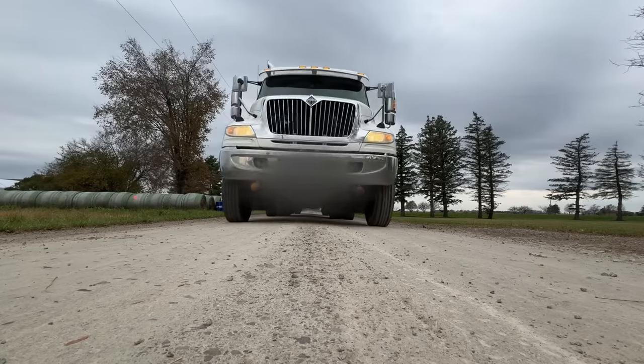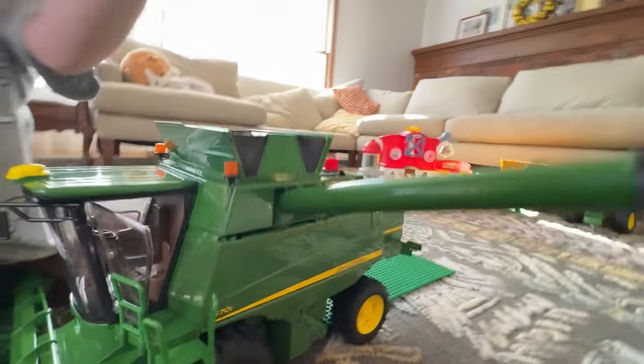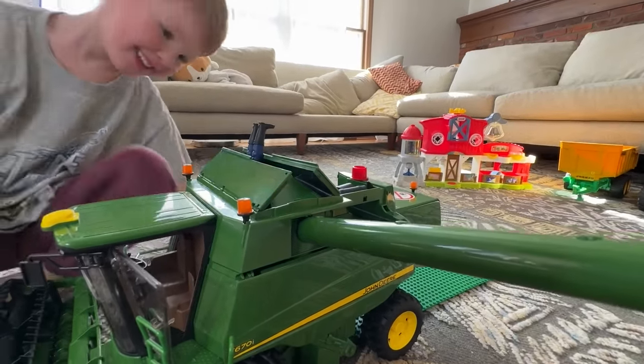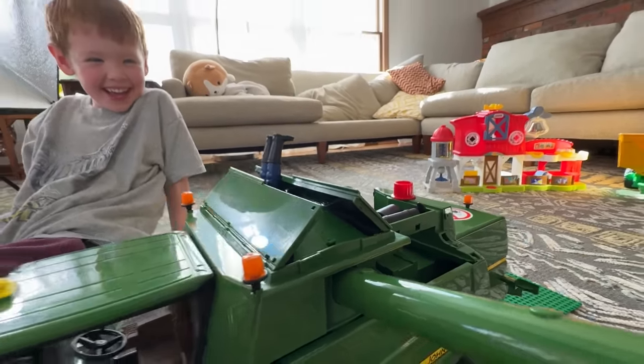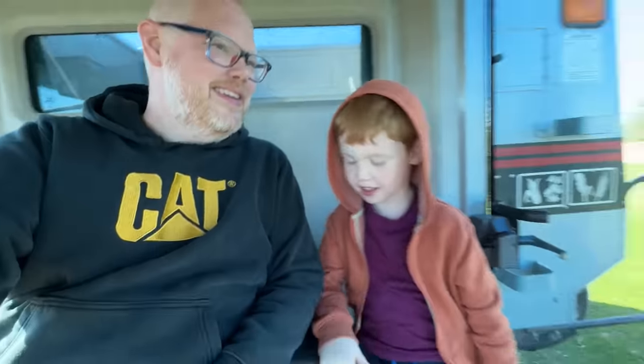Watch out for the camera! Well, it didn't account for the crown of the road. Do all of your couch cushions go missing too? Oh no, he's in the grain tank! What do you think about this big beauty? Very happy in here.